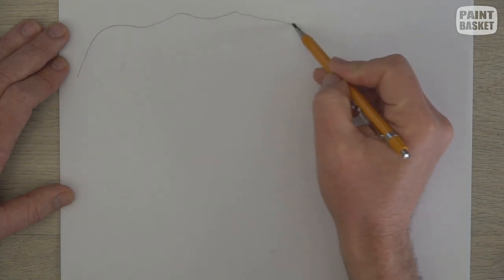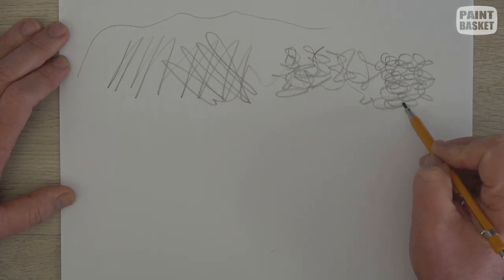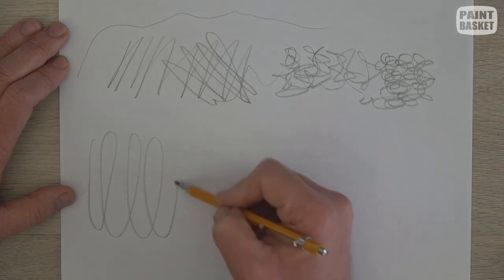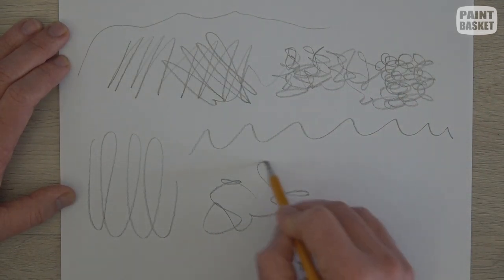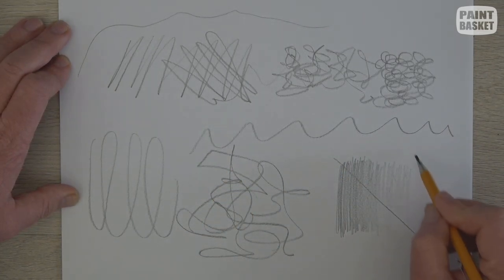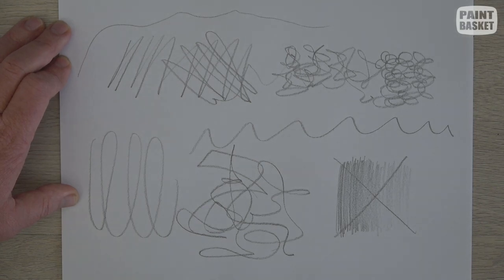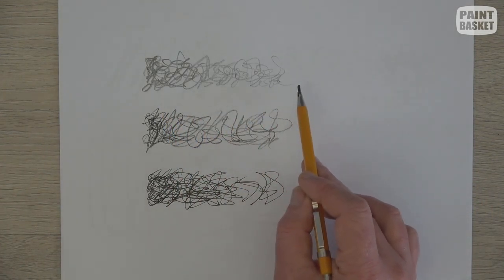Now let's take a look at the techniques you can use when scribble drawing. Some of them we've already covered in previous lessons. You can use lines, hatching, cross-hatching as well as scumbling while scribbling. You can also use loops, waves and random squiggles while drawing. You can use any motion you want except blending — we don't blend while scribbling. If you need to create shading, you can do it using more or less squiggles, hatches or scumbles.